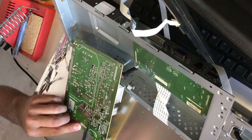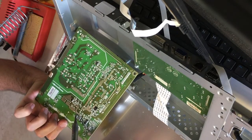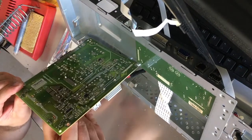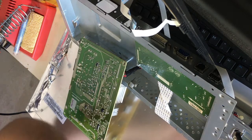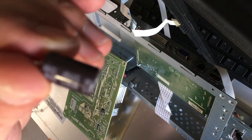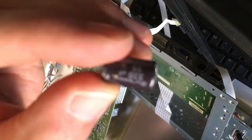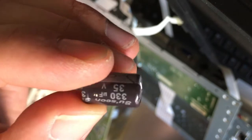I'll go ahead and start removing these caps. For the first one, I hold my thumb on the bottom and wiggle it back and forth while I heat the solder up so I can yank it out. There is our first one desoldered. The way to read these capacitors is on the side there's going to be the microfarad value and the voltage. This one is a 330 microfarad 35 volt capacitor, and I want to replace it with an equivalent one.